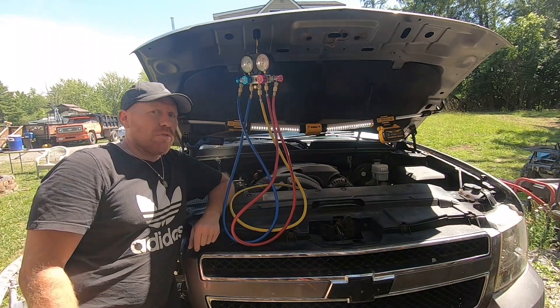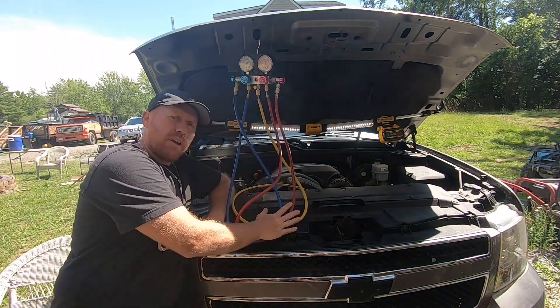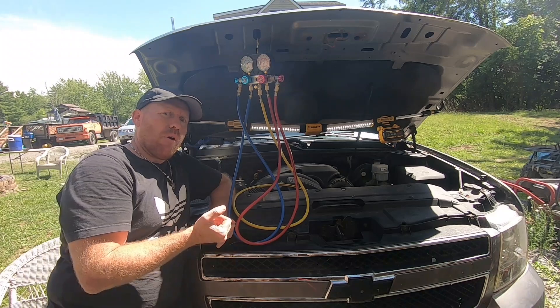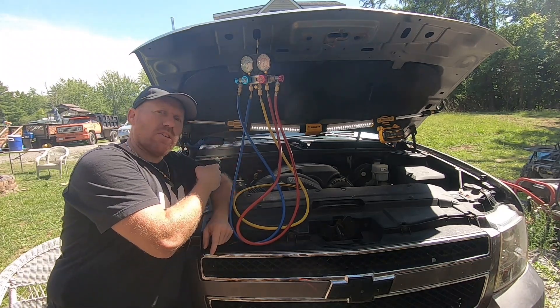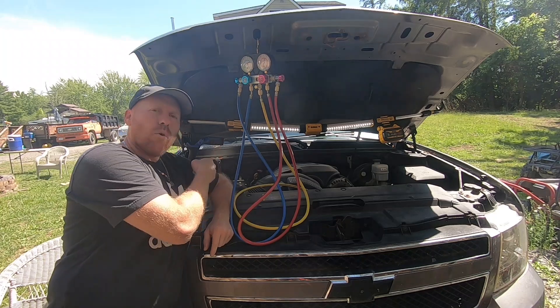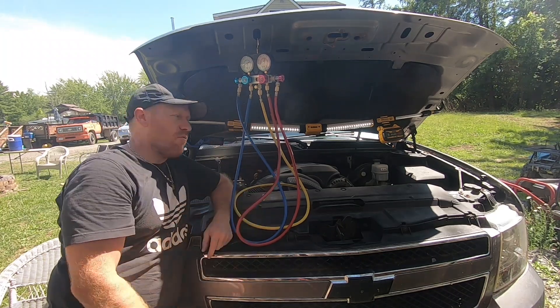Welcome back to White House Farm. If you haven't already, go ahead and check out our previous videos that got us to this point — going from hard lines to flex lines on our AC system, replacing our accumulator, and also the orifice tube in the line. Now we're ready to go ahead and vacuum down the system.